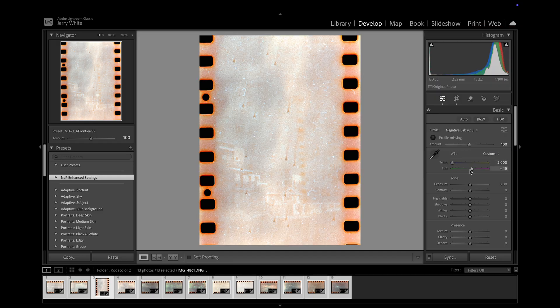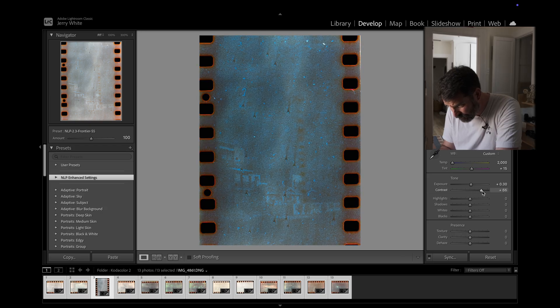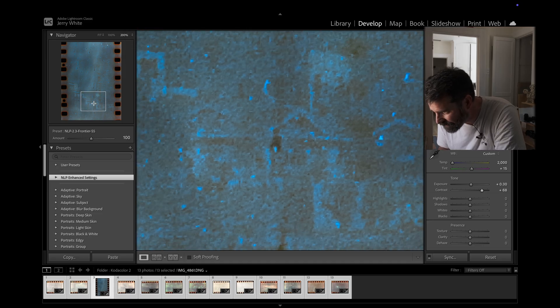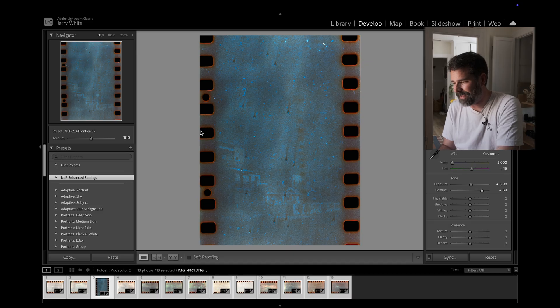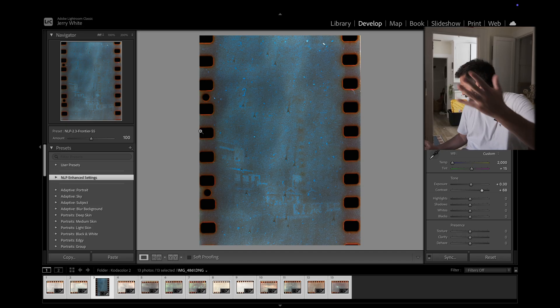I'm going to try this one really quick and see if we can get anything to come out of it. Color looks good, tint we'll figure out at the end. Keep in mind everything's going to be kind of the opposite because we're using Negative Lab Pro, which inverts everything since it was off the negative. Let's go back to around 200 — you can see houses, you can see buildings. I really think this is just user error. I think I just went a little bit too low.